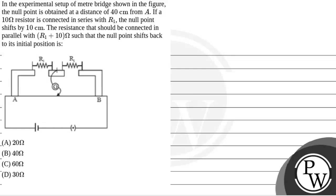Hello! Let's read the question. The question says that in the experimental setup of a meter bridge shown in the figure, the null point is obtained at a distance of 40 cm from A. If a 10 ohm resistor is connected in series with R1, the null point shifts by 10 cm. The resistance that should be connected in parallel with R1 plus 10 ohm such that the null point shifts back to its initial position is...